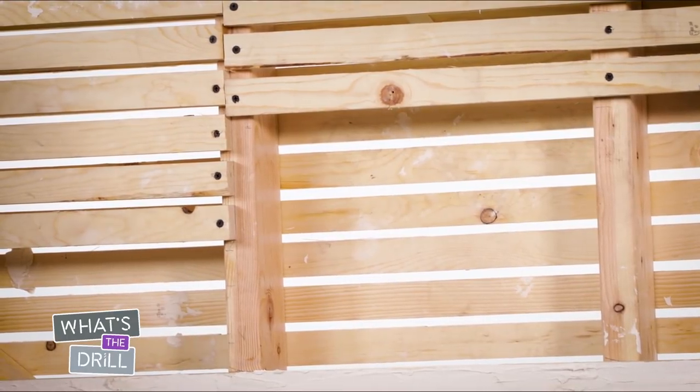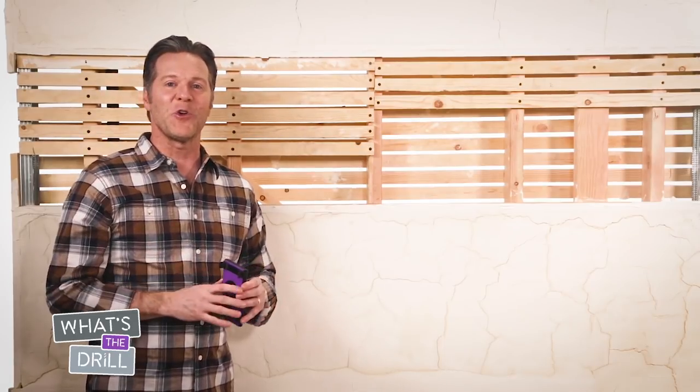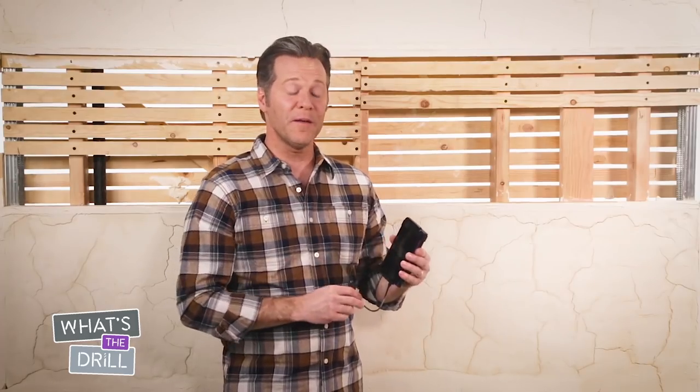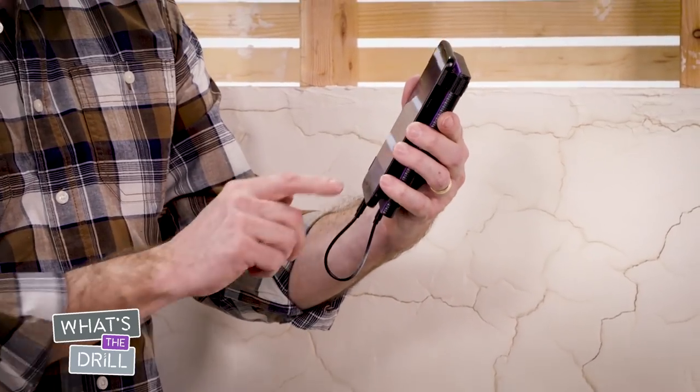These wood laths can sometimes cause interference and false readings, but don't worry — I'm going to show you how the Wallabot DIY Plus can find the exact center of every stud. Always begin by connecting and calibrating the Wallabot device.